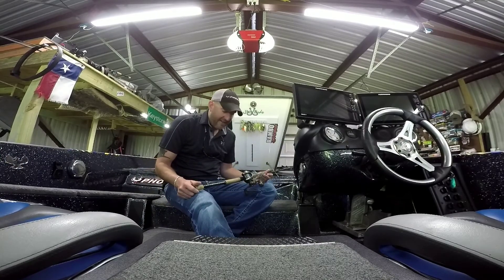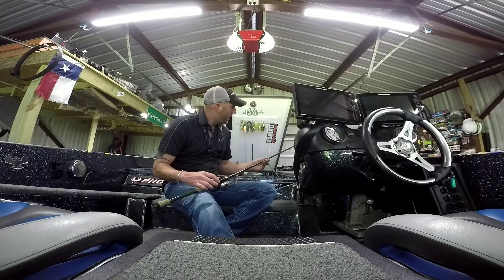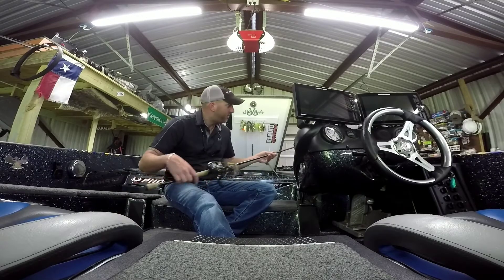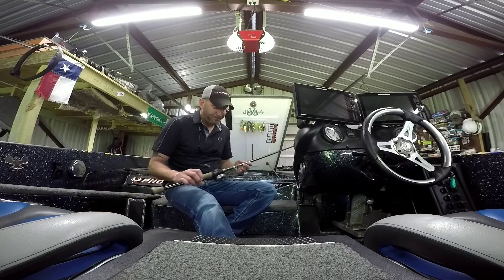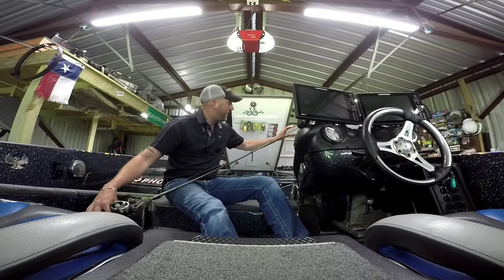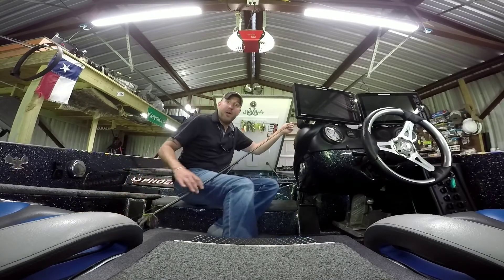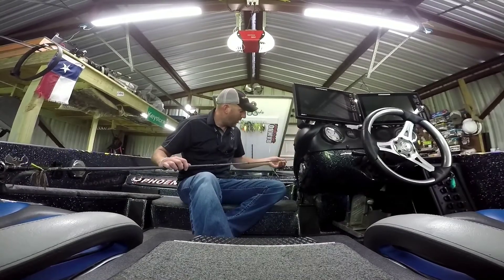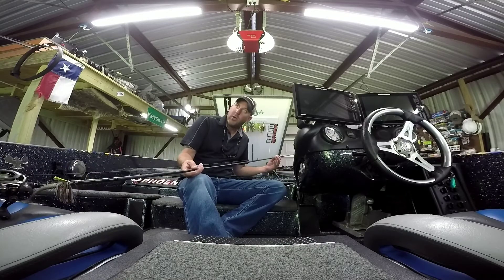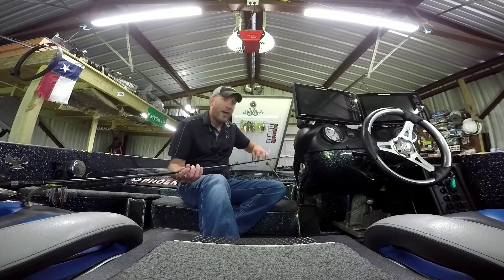I haven't had a lot of issues with these rods — just a few annoying ones. As far as manufacturing goes, I haven't seen big issues with the eyes — they're very solid, no outstanding defects that catch your eye right off the bat. I have had some issues with glue coming off around the seats, and I've had rods break on hook set, right around the fifth and sixth eye. It's not a clean break. I own 28 Powell rods and I've broken three of them on hook set — they've all broken the same way.